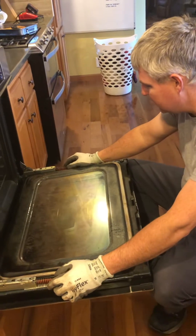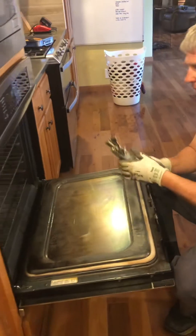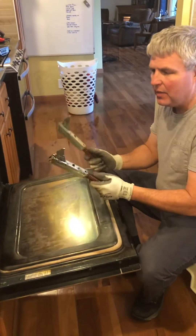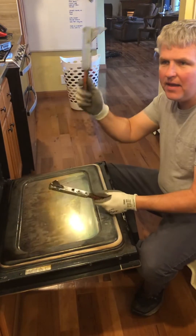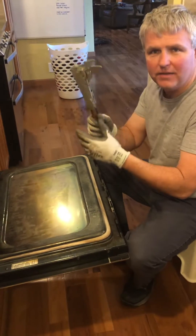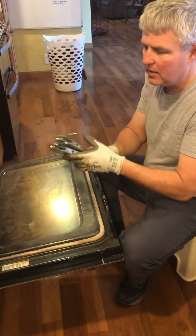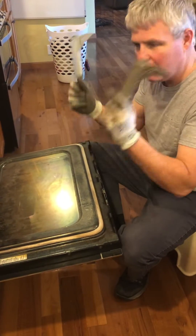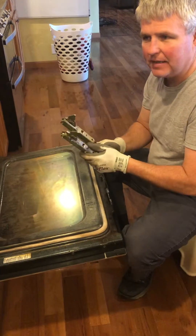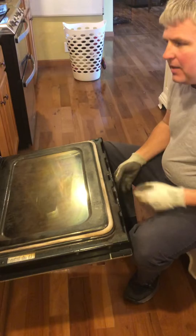I put them in just like the instructions said on YouTube and closed the door hoping and praying. By the way, when we ordered these, one came the first week and the other the next — they can't ship as a pair because there's a left and a right, and they come from different warehouses. So I had to wait an extra week for the second hinge before I could put it all back together.